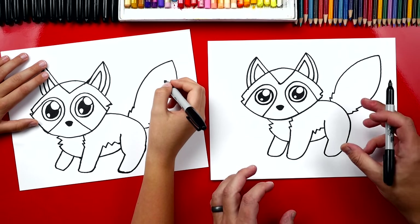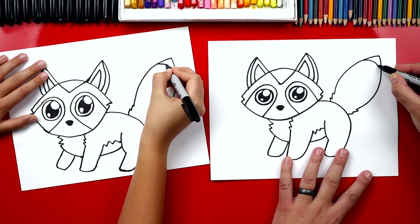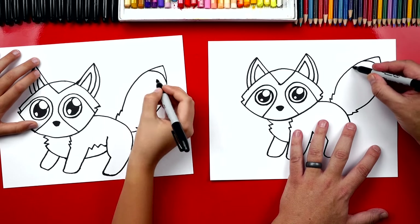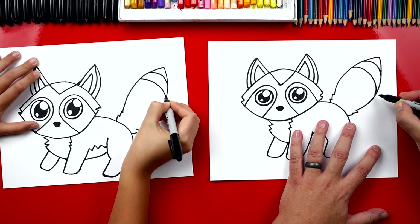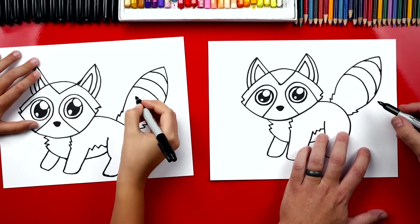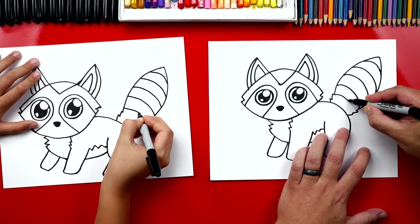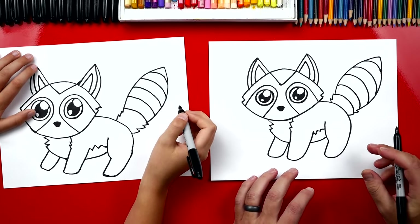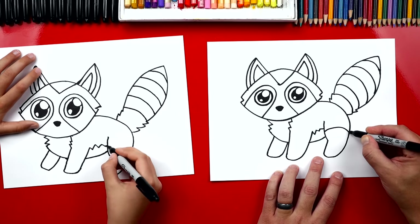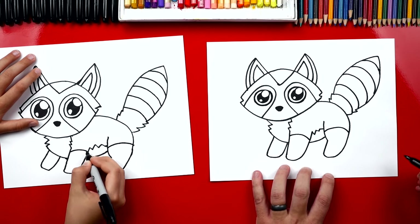The last thing we need to add is the stripes on her tail and on her legs. We want to draw them curved — not straight lines — so her tail looks 3D and round. We'll add two more curves a little further down, each one right next to the other. Then add two more pairs of curves further along. Now let's add a stripe curve on her back leg and also on her front leg.